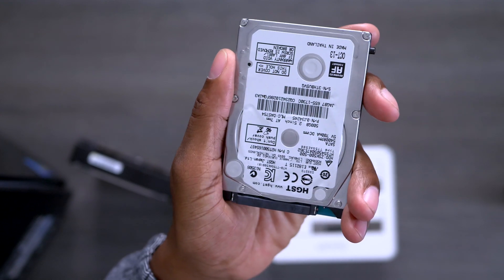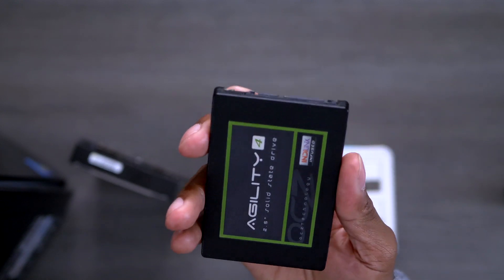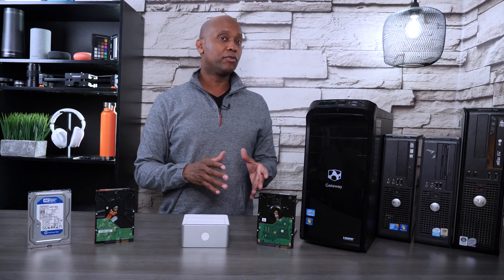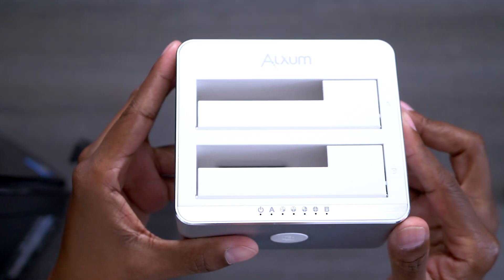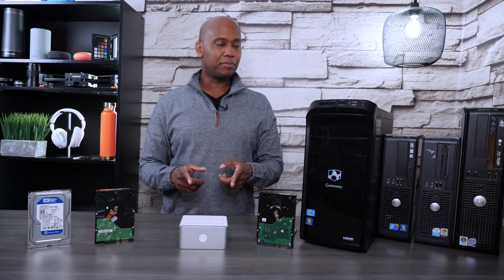Now why would you want to clone your hard drive? Well, a lot of older computers come with this slow 5400 RPM hard drive, and you might want to swap it out for a solid state drive. Solid state doesn't have moving parts, so your performance on your computer can increase usually 10 to 20% just by swapping out that drive. But it's very complicated trying to move your files from one hard drive to the next. But with this duplicator, you can simply press one button and it would transfer all your files automatically. So if you're looking to duplicate your computer without the need of software, this may be the product for you.